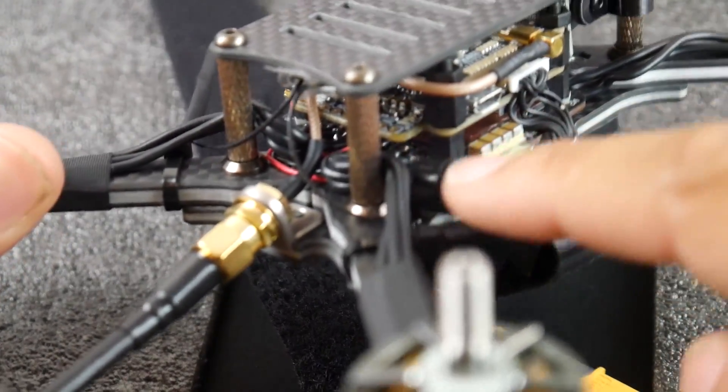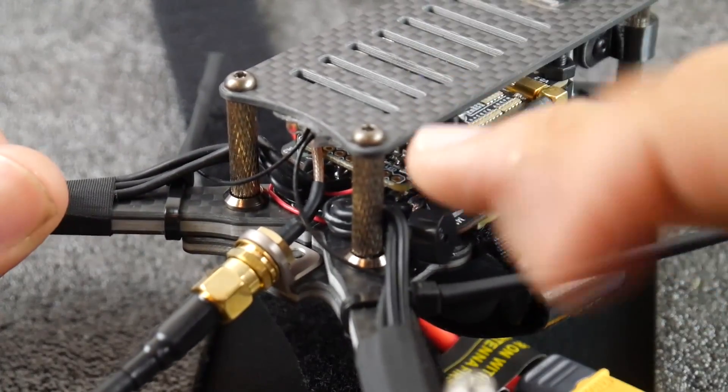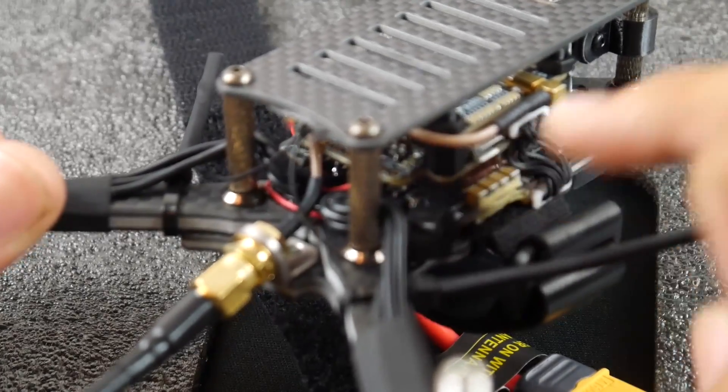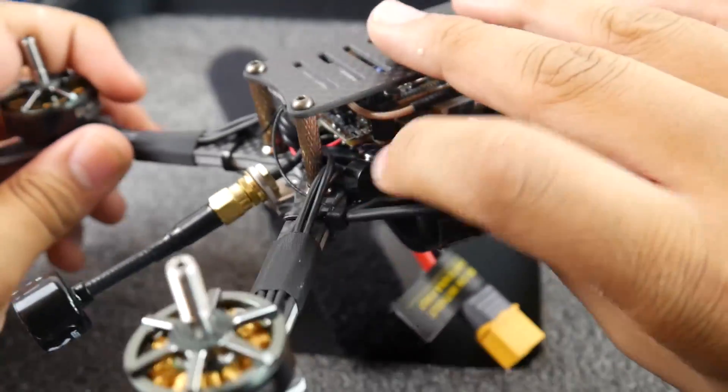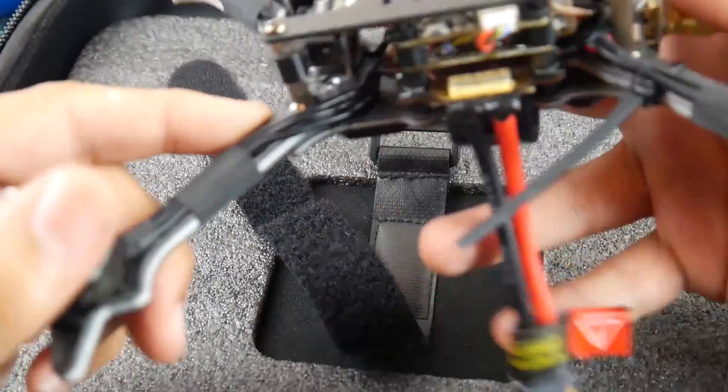The same goes for the back side, but the flight controller protrudes back a little bit more so it might be difficult. It's recommended you pop that off so you don't bridge any SMD components on the flight controller. It does have a buzzer right there.